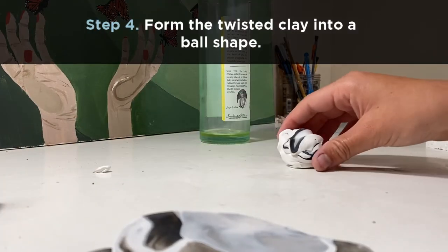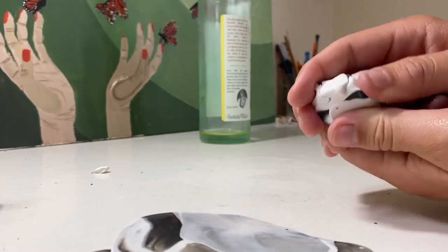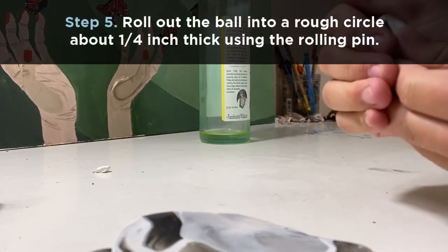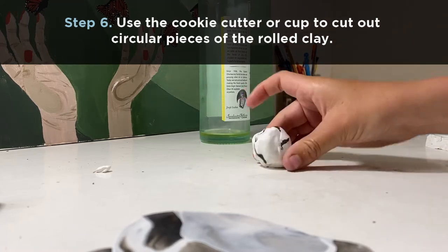Halfway through this process, I found that it works better if you kind of put it into a ball shape and smear around some of the clay to get some more organic shapes. And then crunch it into a ball and roll it out with your rolling pin.